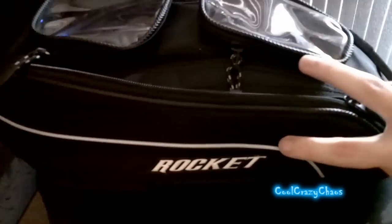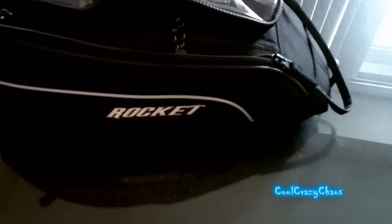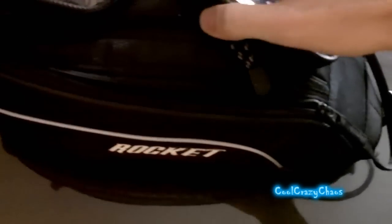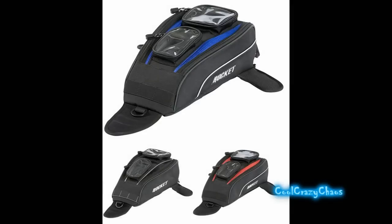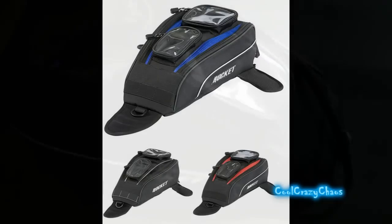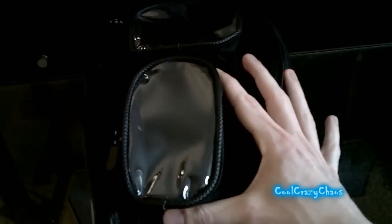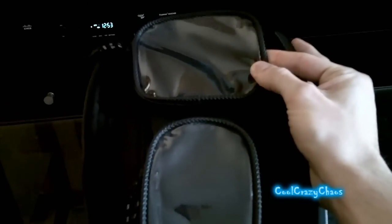Just want to give you guys a quick look around. It does have a strip here that's highly reflective. It does come in different colors — I believe there's a red and a blue, and it's only a very minor strip across here that's colored on both sides. I was going to go blue but it was hard finding it, so I just got the black one. Anyway, it does have a spot for your cell phone here. I use it for both my cell phone and my PlaySport — it's a good place to keep it, quick access, and GPS up here as well.